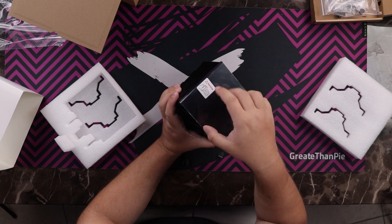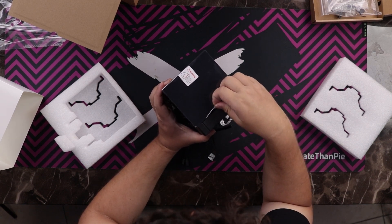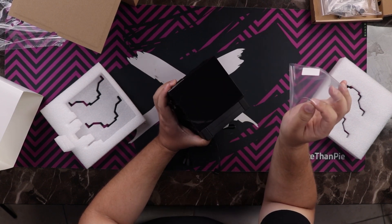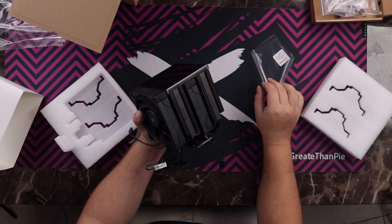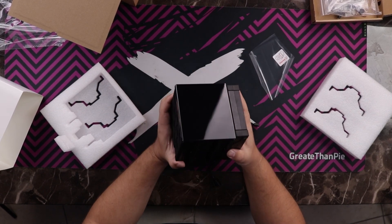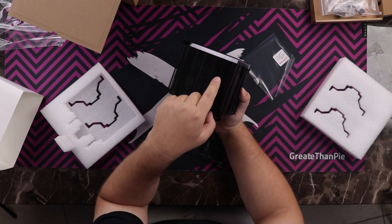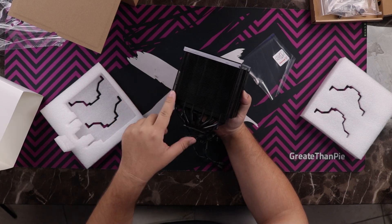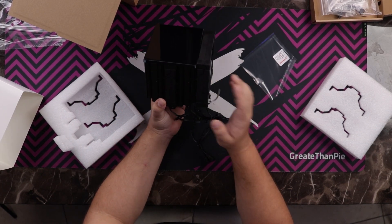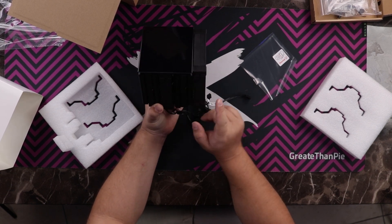Right here we have our screen, which has a very clear warning not to remove it. That's definitely a screen. The patterning on the heatsink isn't just for looks — it's also designed to increase surface area. We've got a really large fan here which looks like it's going to have pretty decent RAM clearance and can be removed easily.